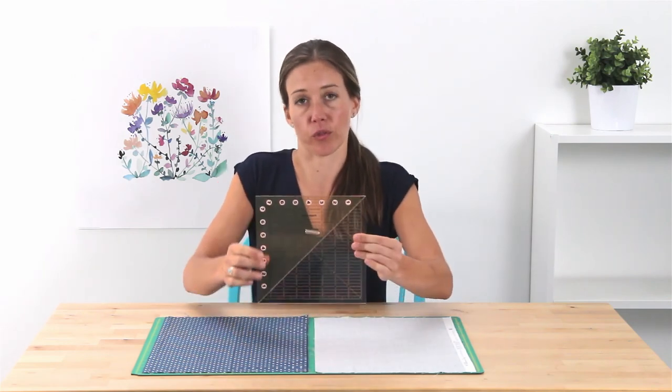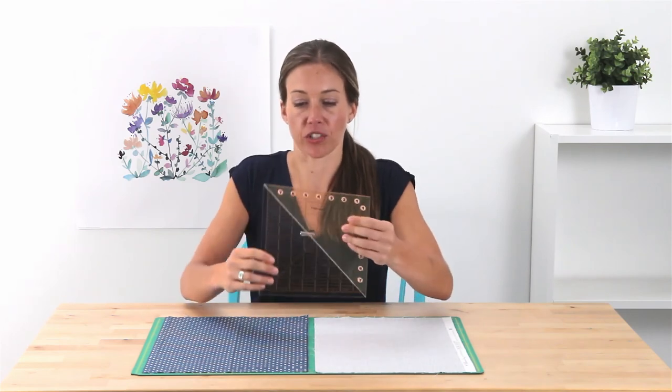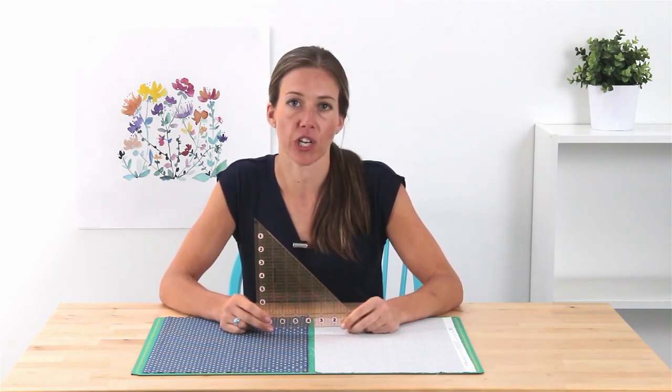Today I will be showing you the Fiskars Folding Square Ruler. This 8-inch square ruler folds into a triangle for versatility and portability. It's perfect for taking with you to quilt retreats or workshops.